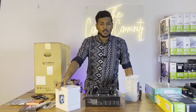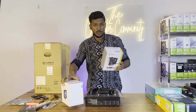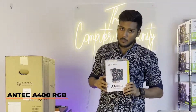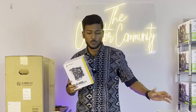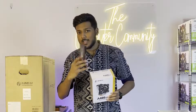The LGA1700 socket is 100% compatible. However, there is a compatibility concern for the cooler we chose. The cooler is the Antec A400 RGB, which has a matte black color. Since we are choosing parts in a black theme, even the RAM we're going with is a black RGB theme, so this matte black cooler fits the aesthetic.